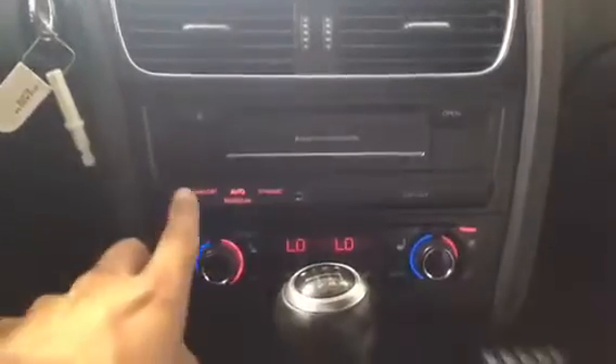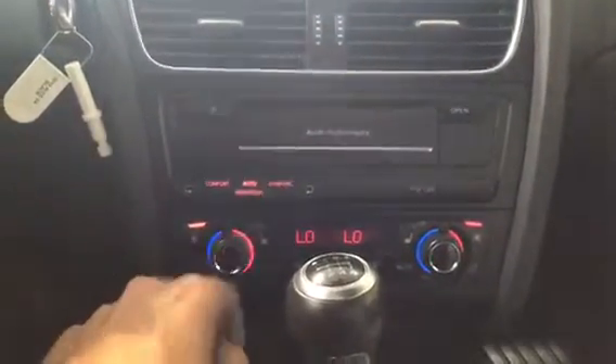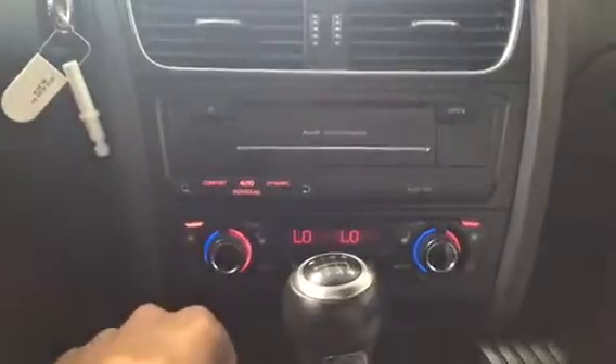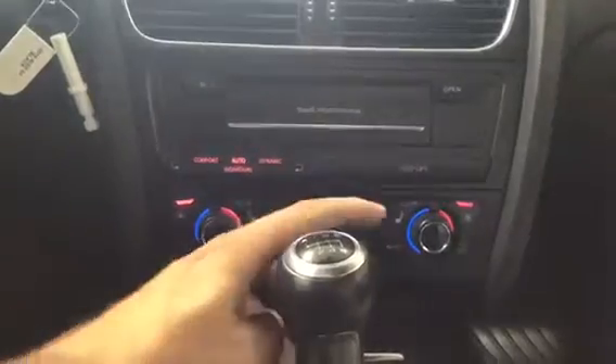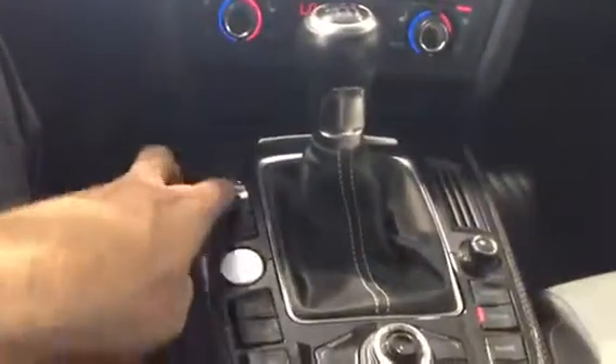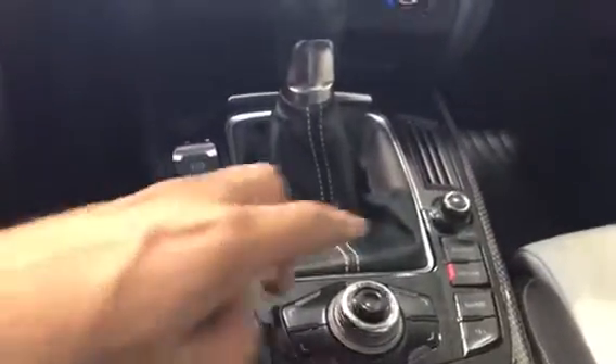In the middle here we've got a couple of different things. We have all of our driving modes: comfort, auto, dynamic which is your sport mode, and then individual. ESP off is your traction control. Dual climate control for both sides as well as heated seats for both sides. And then we have our electronic parking brake and start and stop button.